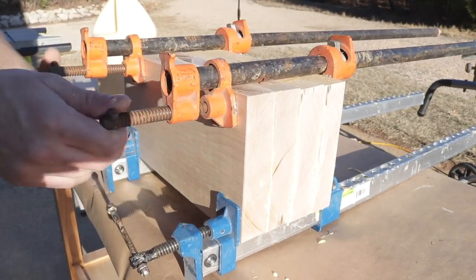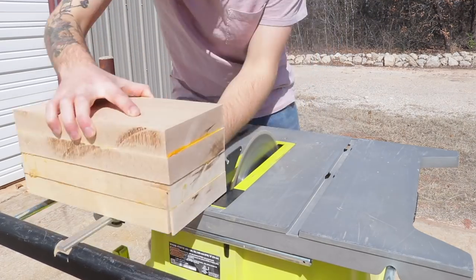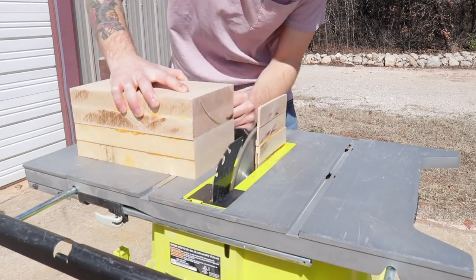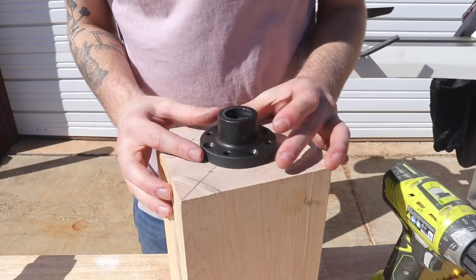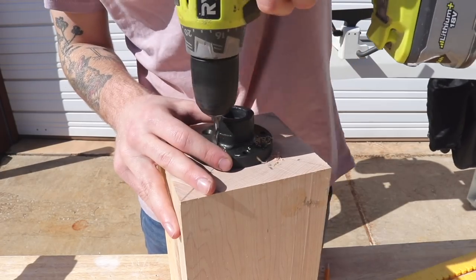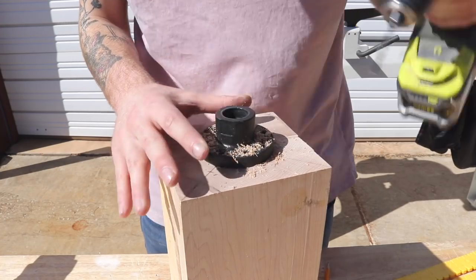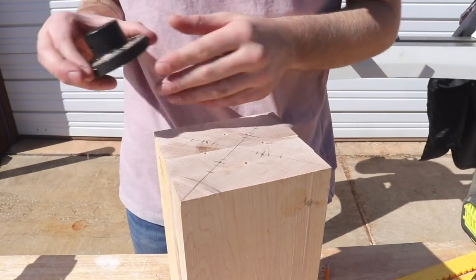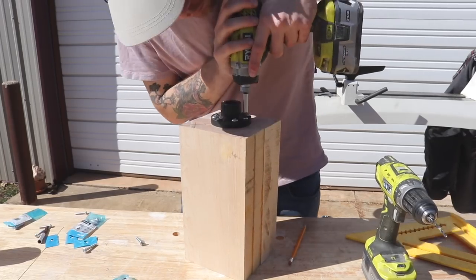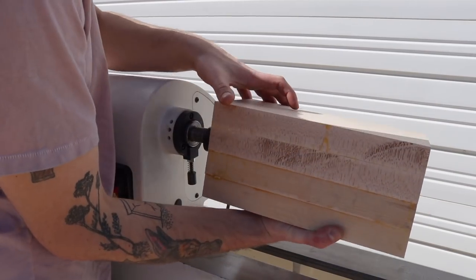Once everything was clamped and glued up overnight I moved back to my table saw and cut both ends square. I marked quick layout lines to center the faceplate as best as possible, then pre-drilled and screwed in eight screws. I used one-and-a-half inch heavy-duty sheet metal screws, recommended by fellow woodturners as a great way to secure a piece especially in end grain. Once it was locked in I could attach it to the lathe.